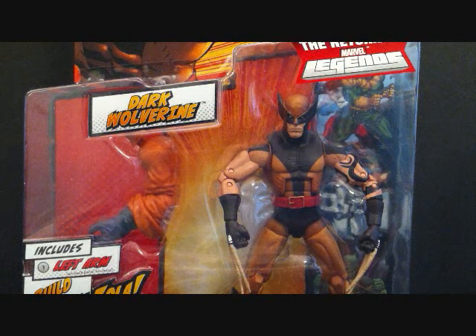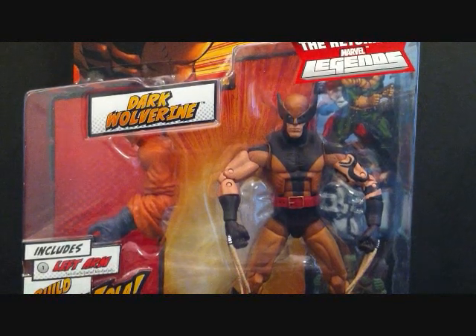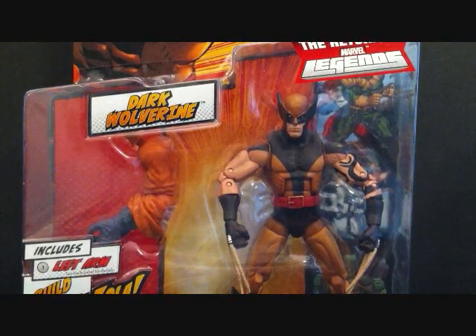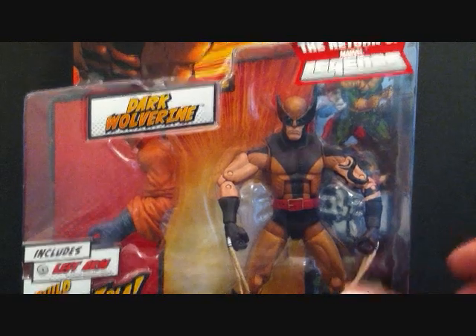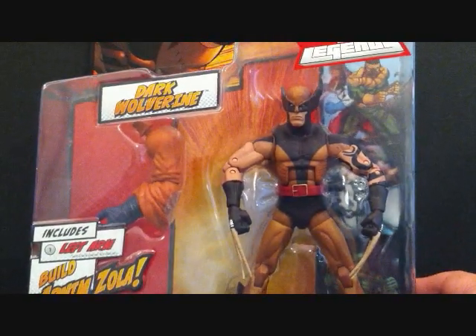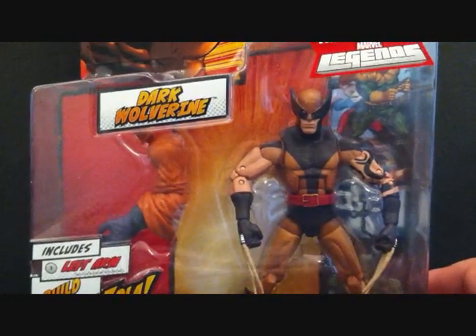This figure is really hard to get, but it's already hitting stores. I managed to pick mine up maybe two to three months ago, and I was lucky because I got it when Marvel Legends Series Two had just came out. I picked them up through a friend, and I didn't want to open the figure because I wanted to pick up another one.